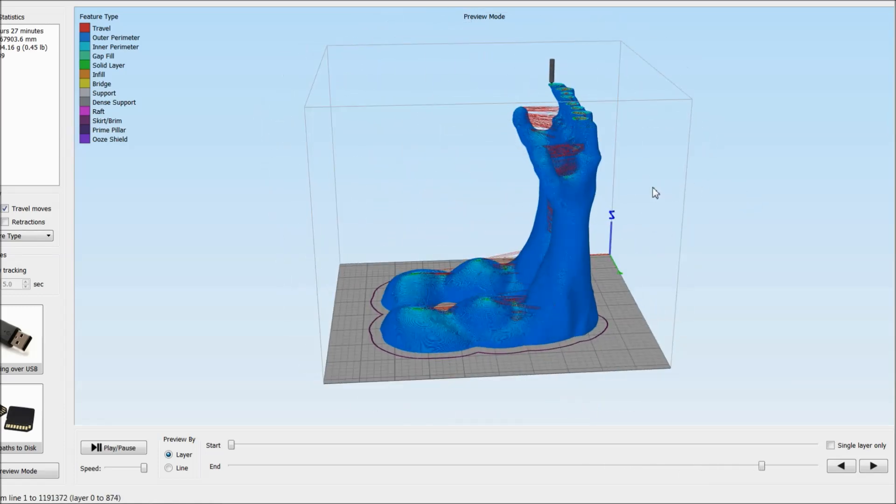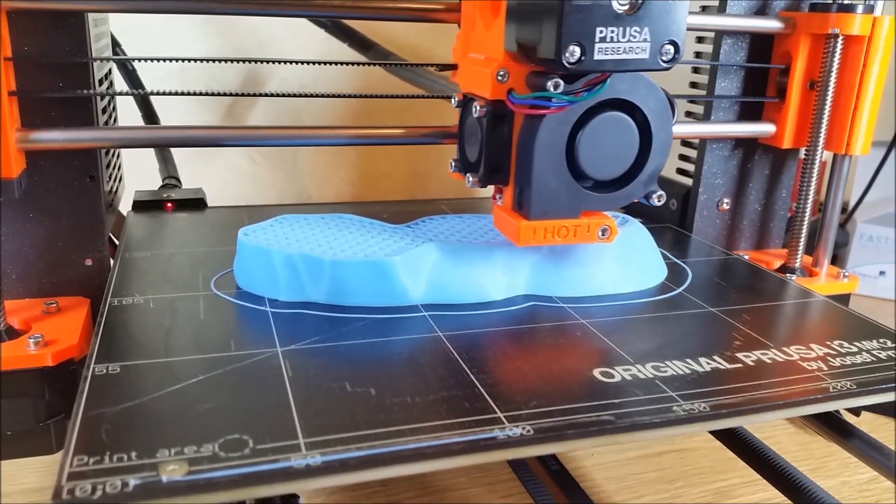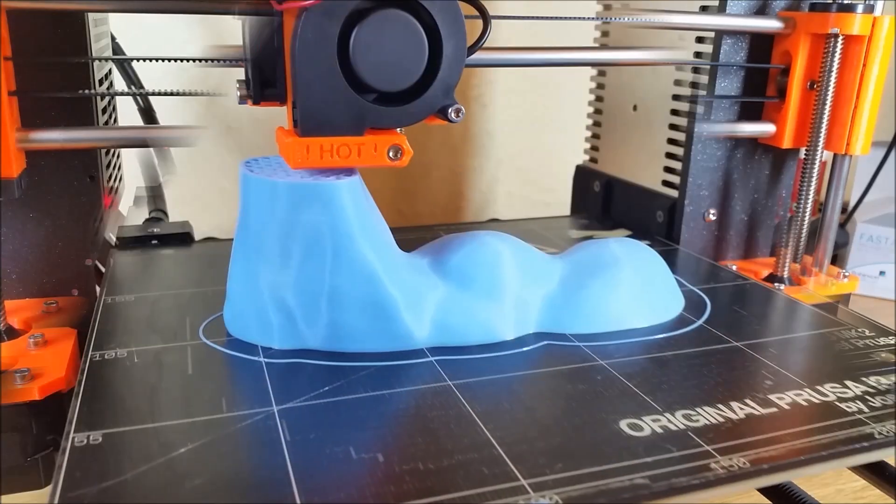Even though it is possible to print both arms at the same time, we recommend you print them one by one. One arm took us 7 hours to print.